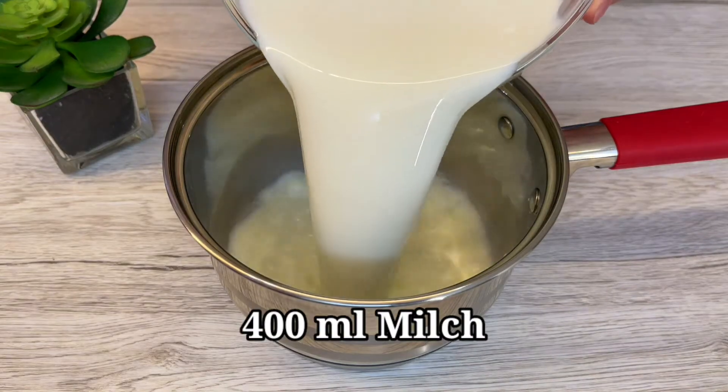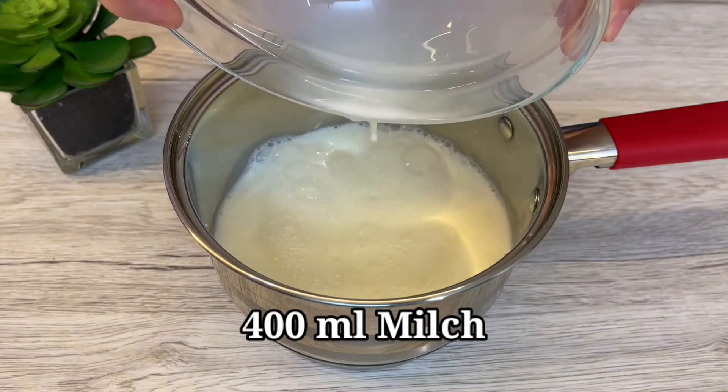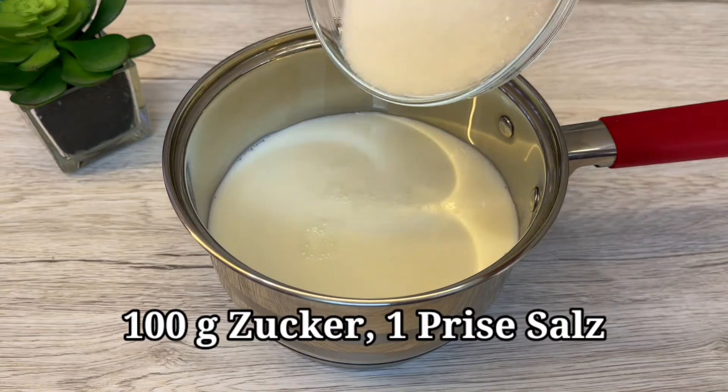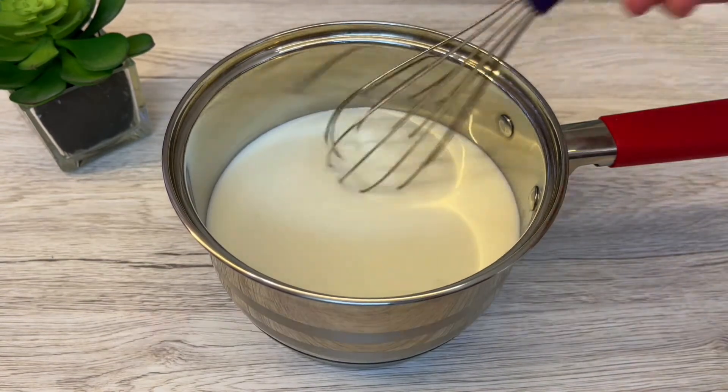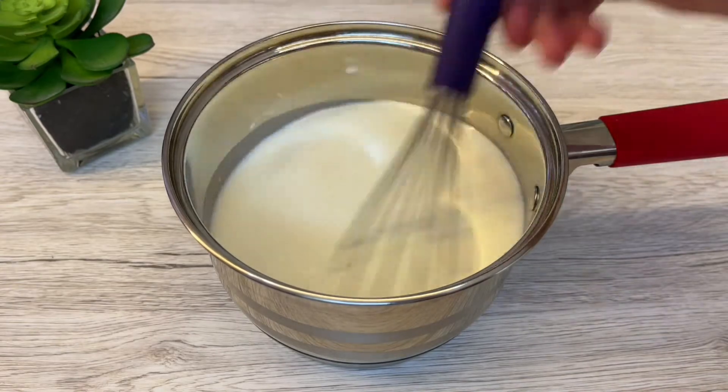Let's go back to it. Let's eat some of the pot. Let's put a pot. Let's heat it.